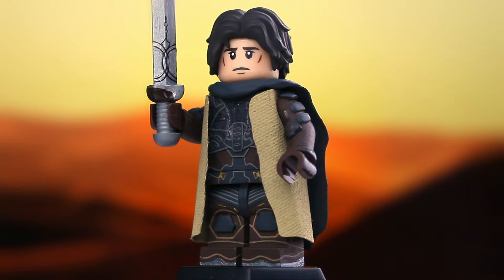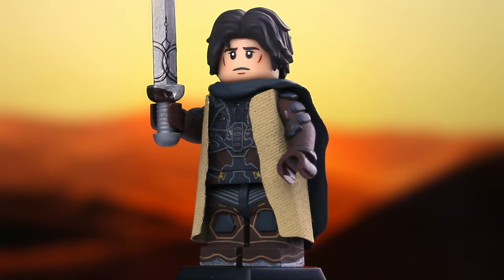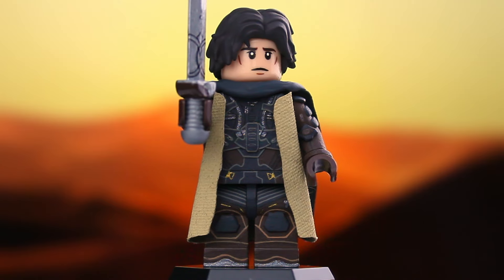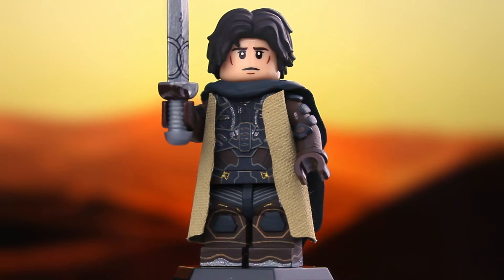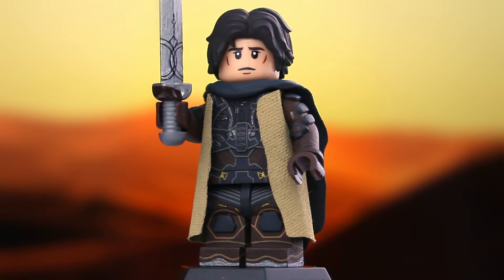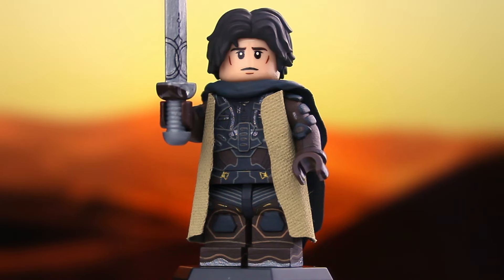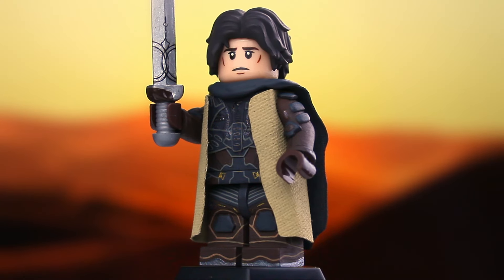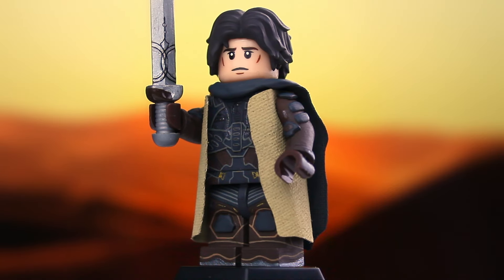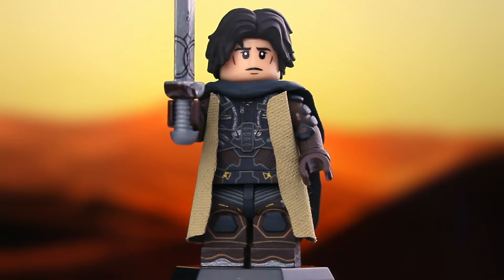Let's begin by talking about my newest version of Paul Atreides, also known as the Muad'Dib and Prophet to the Fremen people. From the beginning of this project, I knew exactly how I was going to make him. The figure that I made for the first Dune film from 2021 was one of my favorite figures that I've ever made, so using that figure as a base to spring off of was a fantastic choice. All I've done is essentially upgrade him with a few new details and accessories, including brand new fabric elements, some alternate heads, and an entirely new painted back.